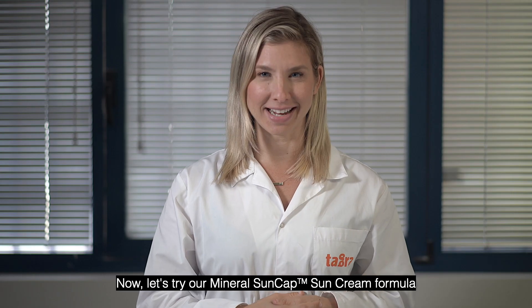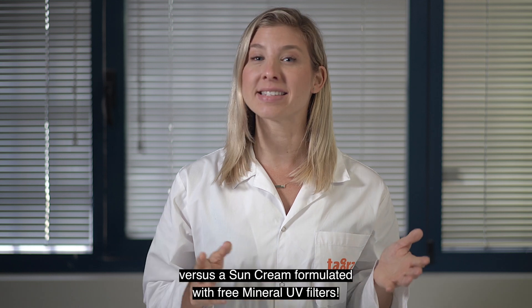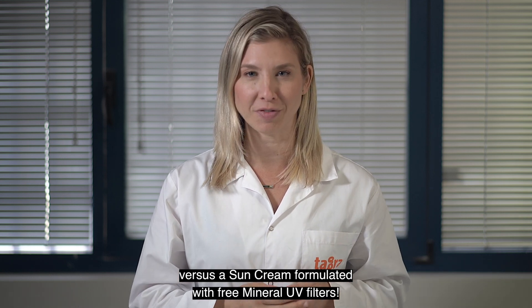Now let's try our mineral sun cap sun cream formula versus a sun cream formulated with free mineral UV filters.